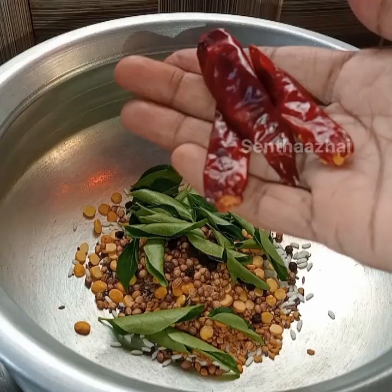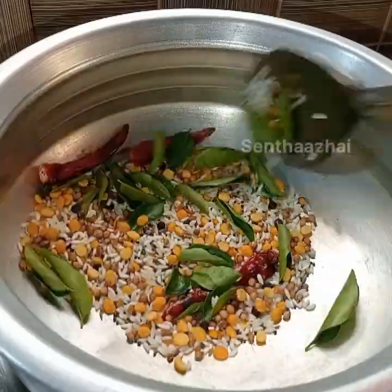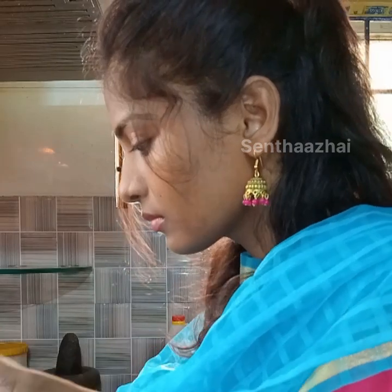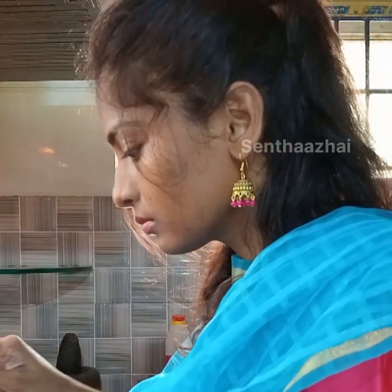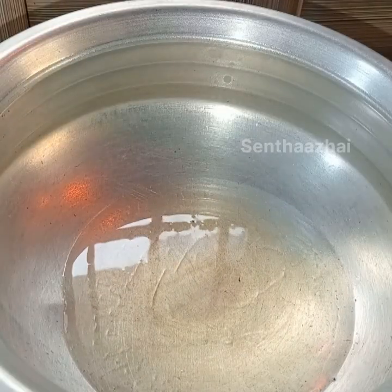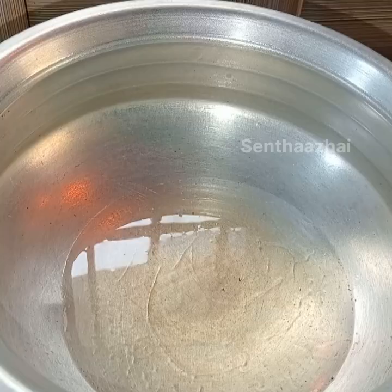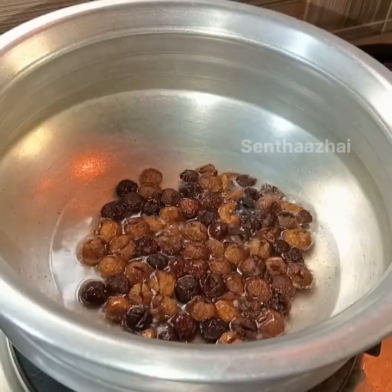Add a little bit of taste, add 2 ingredients, add a nice roast, add a mixy jar, add a powder, add a same pan, add a nice heat.